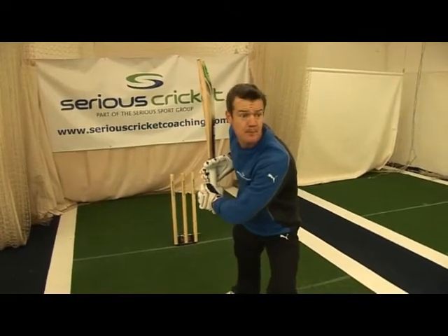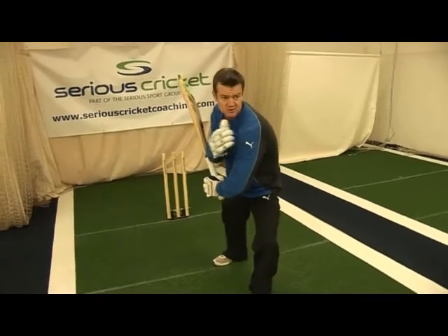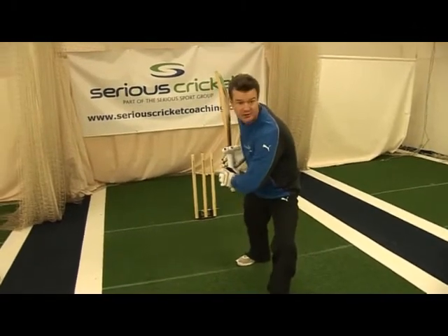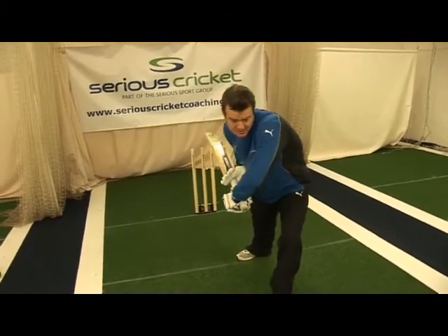We have a solid base. The bent front knee allows my head to stay forward, and the figure nine between my shoulder, my elbow and my bat will enable a straight back path as the shoulders come on a vertical line.